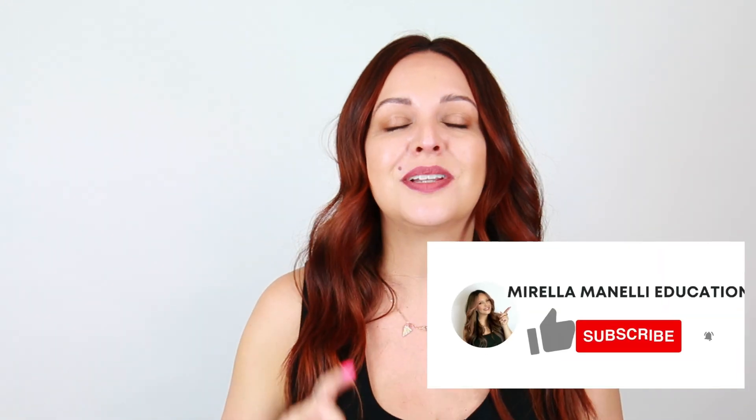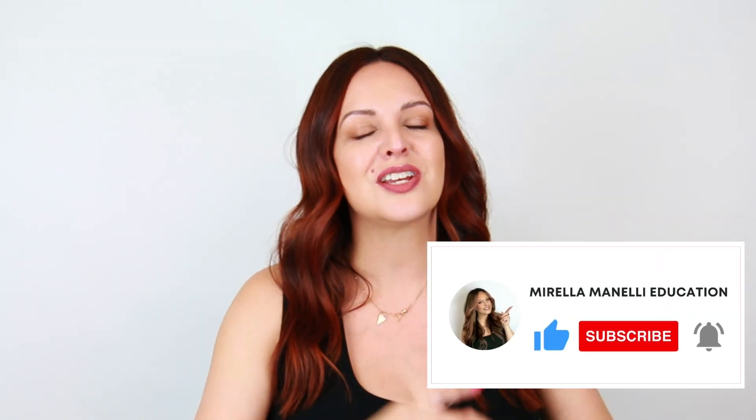But before we get started, please hit that subscribe button and turn on all notifications so you don't miss a video. Now let's go ahead and get started.